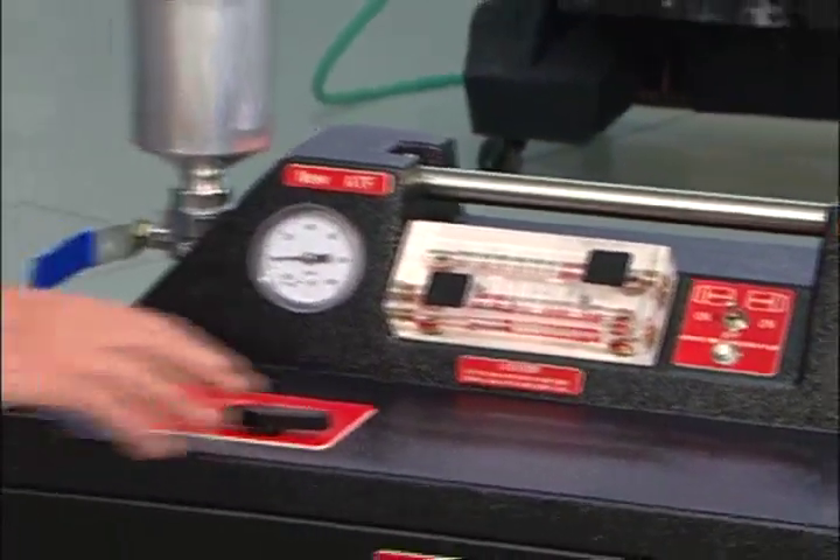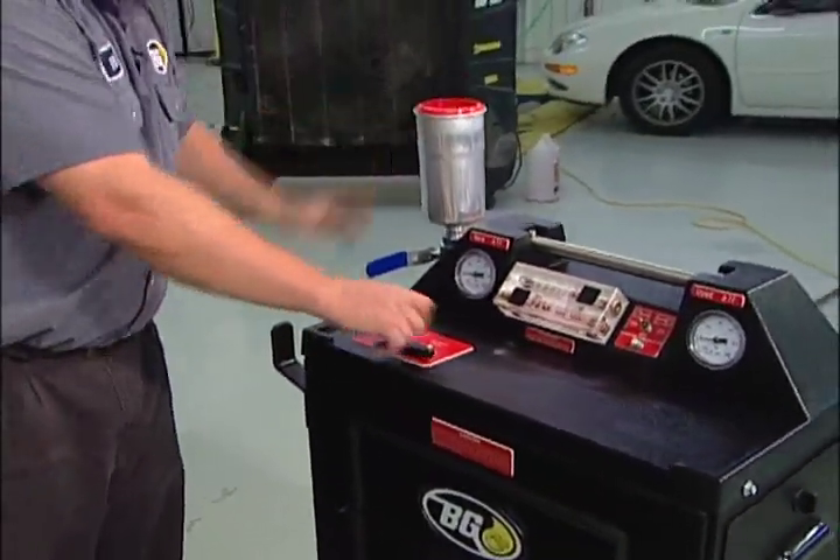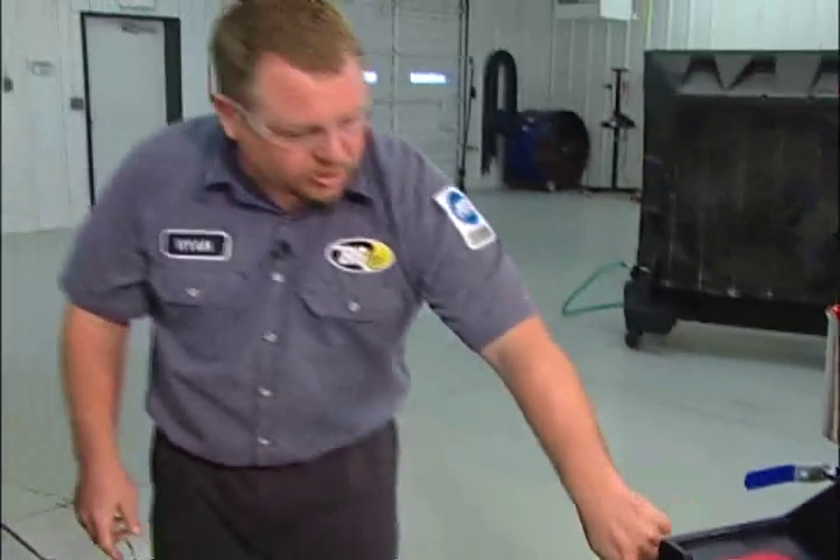At this point, we're going to place the machine where I can see it. I'm going to have the machine in bypass and I'm going to start the vehicle.